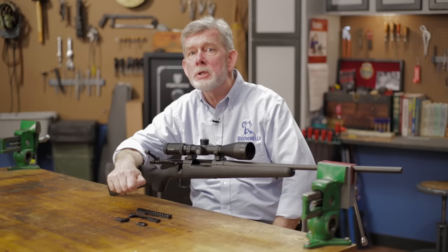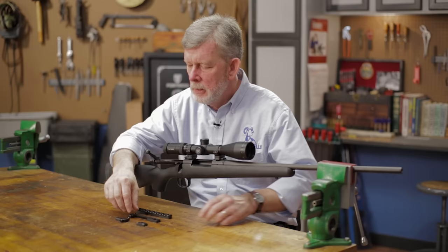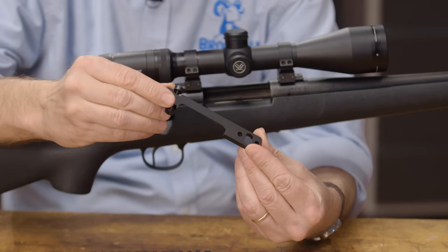You've probably noticed if you're going to mount a scope on your gun that you can buy a scope mount either in a two-piece or one-piece configuration for a lot of models. There's a reason for that. If you want maximum rigidity, a lot of people go with a one-piece like this. There's really nothing to go wrong.